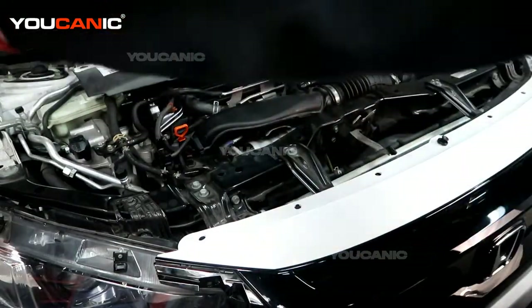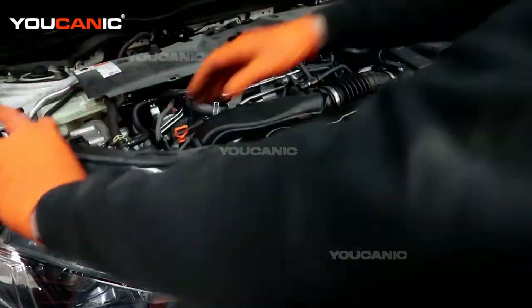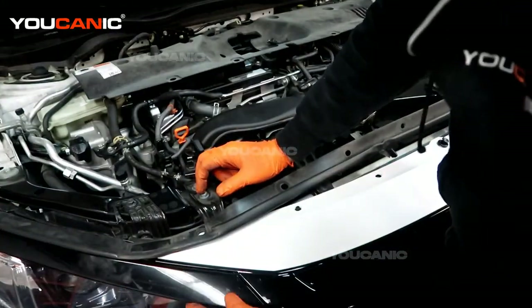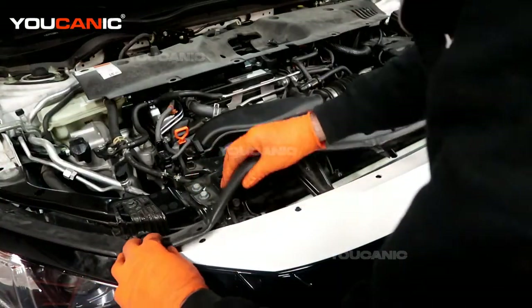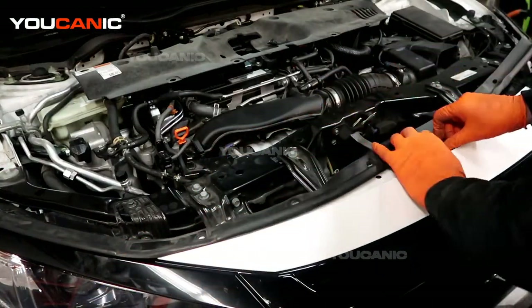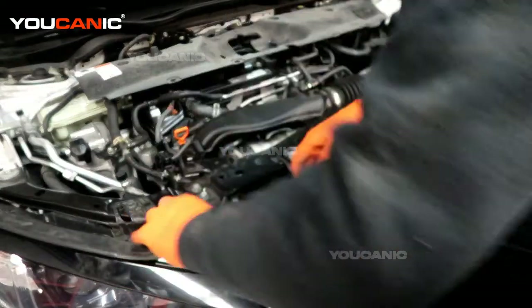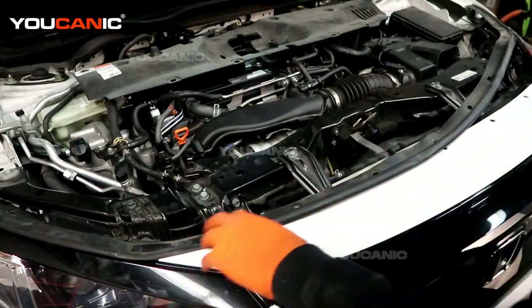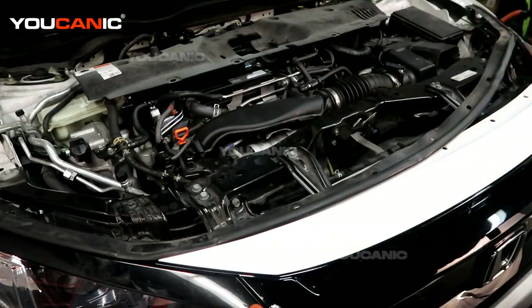We have the plastic trim here that goes on both sides. We start from this side — line it up just on top of the light, line it up, and press it to lock the clips. There will be one push pin that goes right there to lock that piece on. This sits down here and we put this push pin in, then move to do the other side, then put the plastic piece that goes here and put that push pin in.